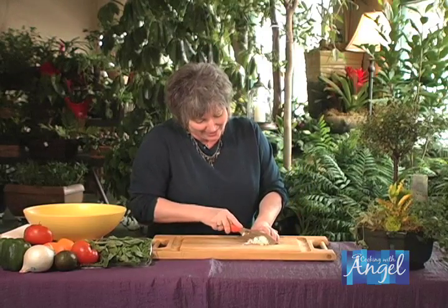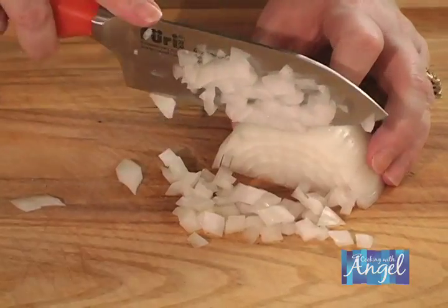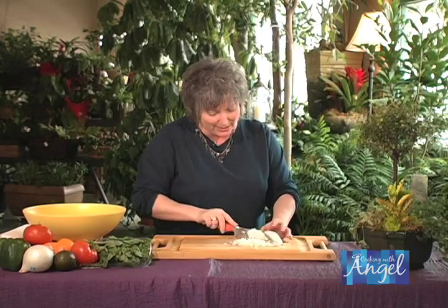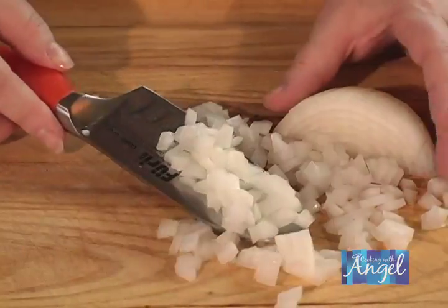Now check this out. We're just going to start chopping just like this, and look what happens — we have a beautiful even chop. So if you're sauteing or you're sprinkling this into a salad, you know exactly how long you're going to cook it and what your guest is going to get.